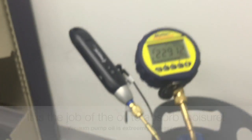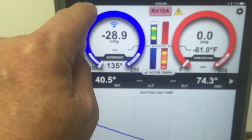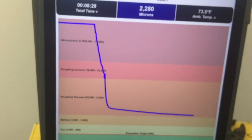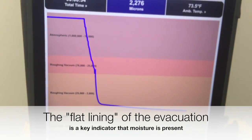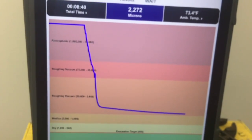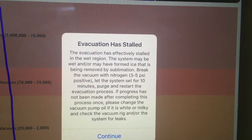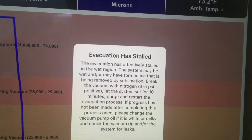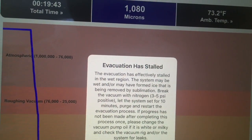We're going to let this completely run for a few minutes. We are at 2,200 microns. You can see we are in that wet ice region just above it, still slowly removing that moisture. Eventually we're going to get an indicator on the vacuum pump that we're slowing out in the wet moisture region. And now we've got an indicator that says: 'The evacuation is stalled in the wet region. The system may be wet and or may have formed ice that is being removed by sublimation. Break the vacuum with nitrogen.'